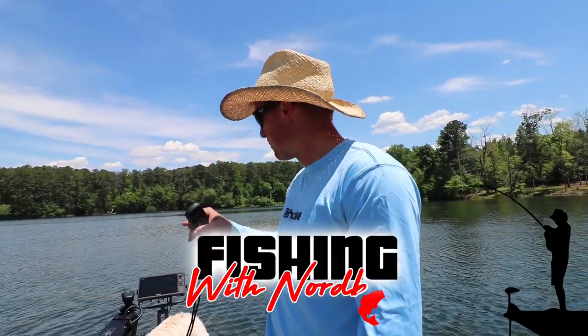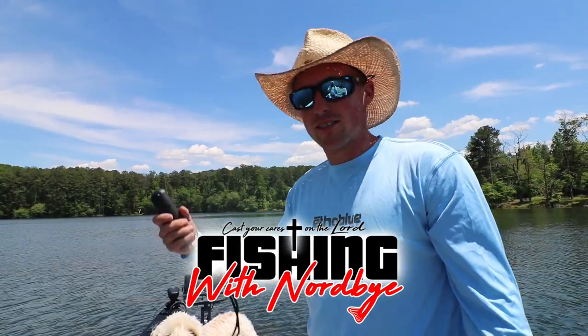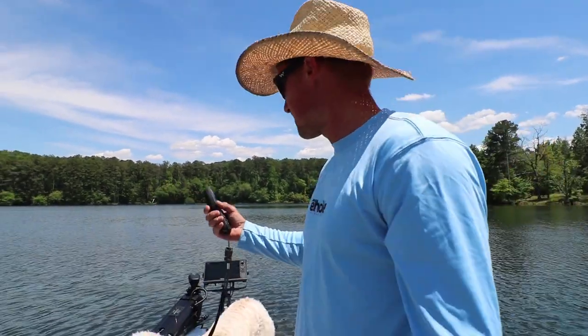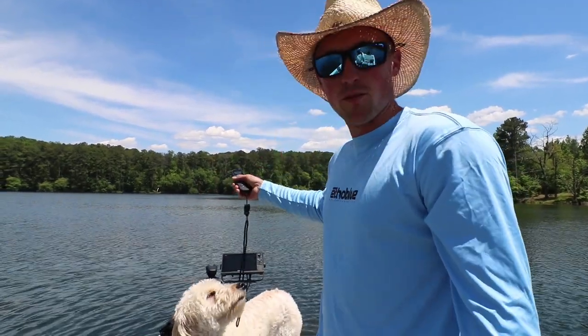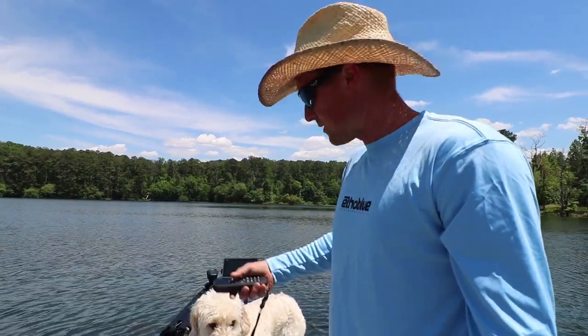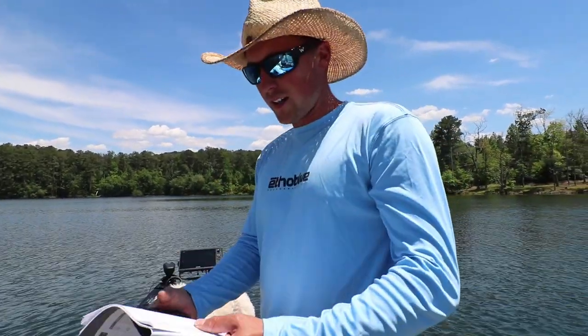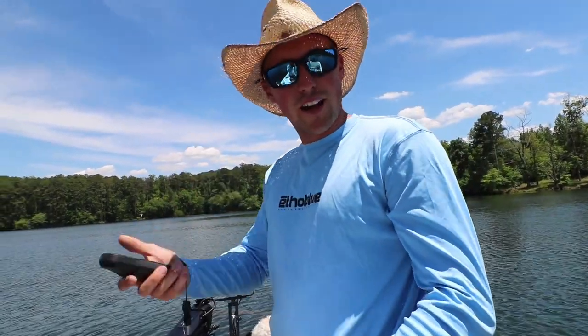Hey guys, welcome back to Fisherman Norby. Today we're going to be calibrating the Garmin Force trolling motor, setting the GPS so your spot lock works. In my previous video I showed you how to connect your foot pedal to the Garmin Force, so if you haven't seen that and need to learn how, it's super simple, go watch it. But we're going to be connecting the trolling motor to spot lock or the anchor button today.